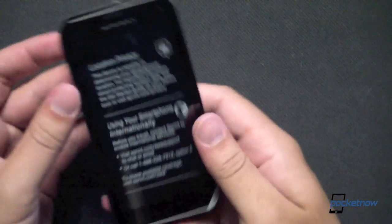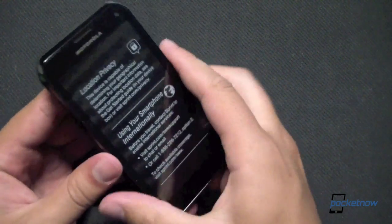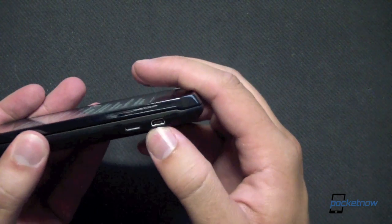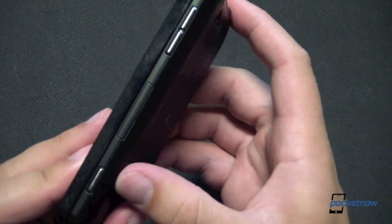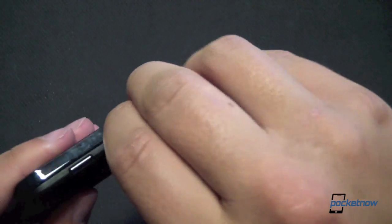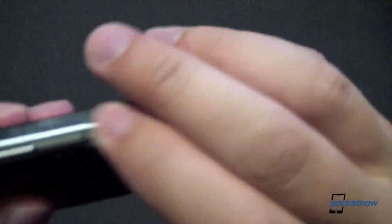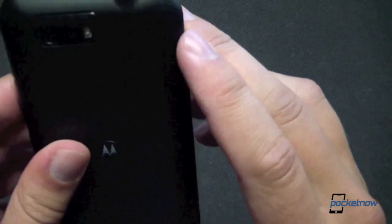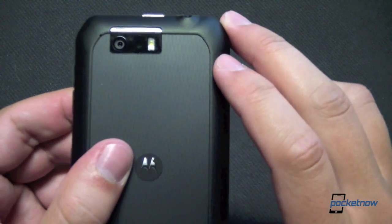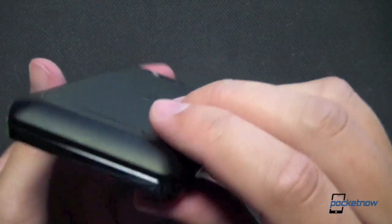Coming back to the device here. There's information about location privacy on the screen protector. Let's take a little hardware tour before we open her up. On the left side of the device, there's the micro USB port and the HDMI out jack. Nothing on the bottom. On the right-hand side, we've got the dedicated camera key, as well as a hatch for micro SD. Volume down, volume up. On top, the power button. Headphone jack on the back, 8 megapixel camera with flash, Motorola logo, and a speakerphone grill down on the bottom.